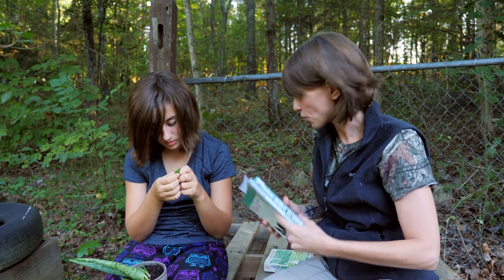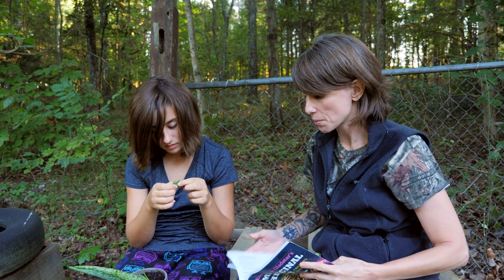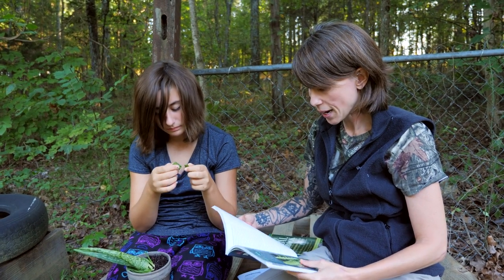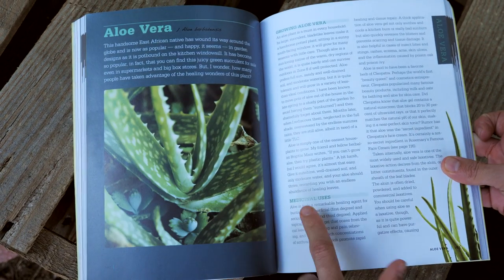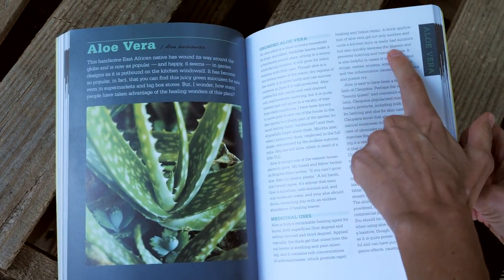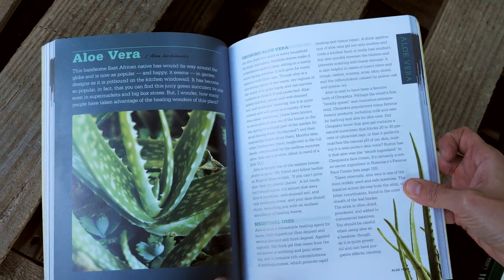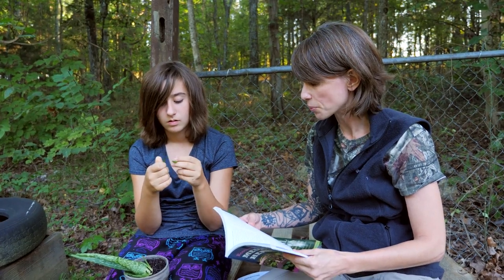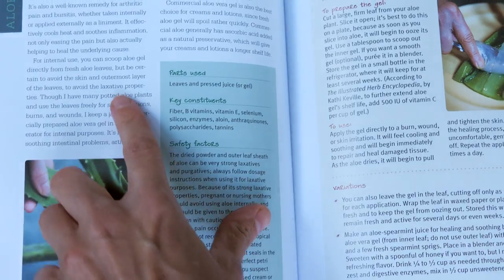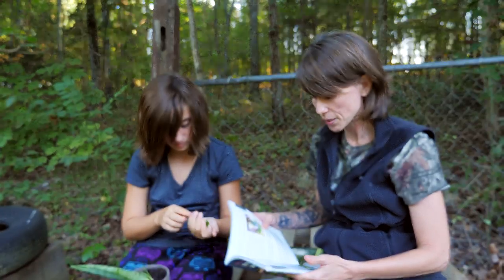We're going to take a look at what each book says about aloe vera. Under Rosemary Gladstar's book, she recommends it as a healing agent for burns — first, second, and third degree — and for sunburns. It helps prevent scarring, and it's great for insect bites, stings, rashes, eczema, acne, skin ulcers, and inflammation from poison oak and poison ivy. She also warns about taking the skin internally due to its strong laxative properties.